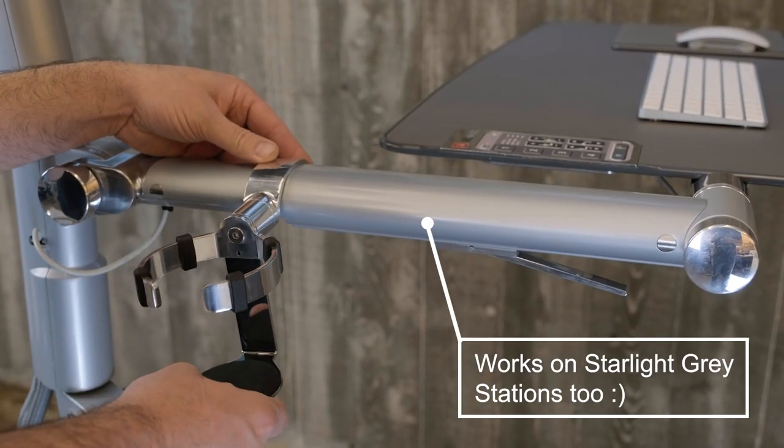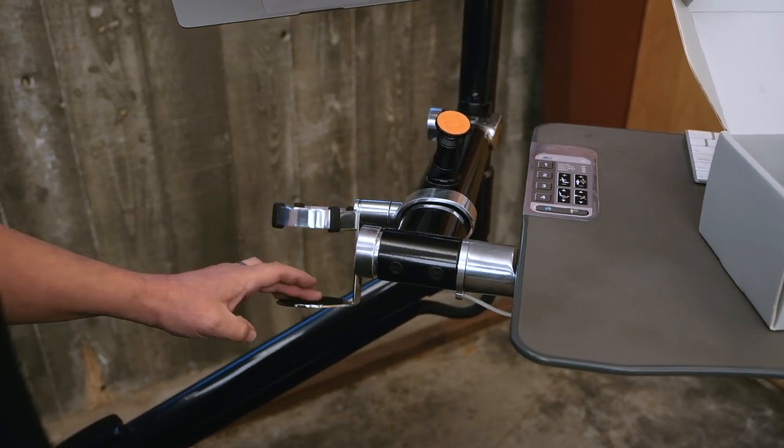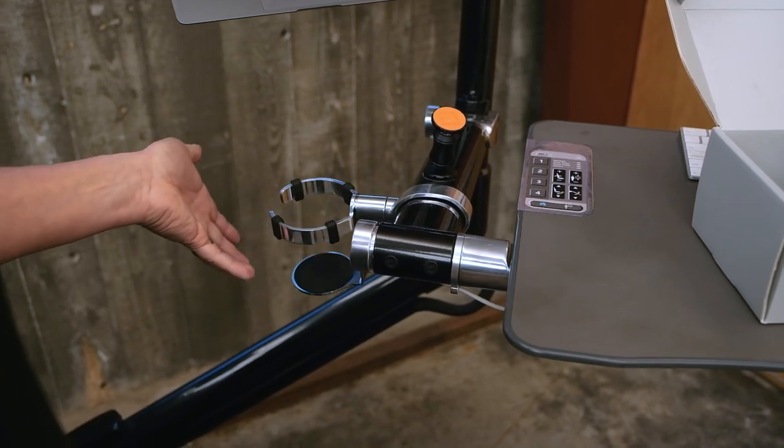And installation is really that easy. Easy, simple pivoting.